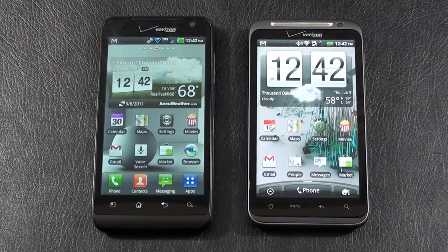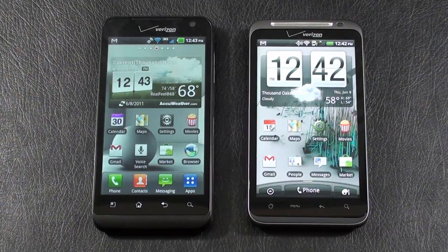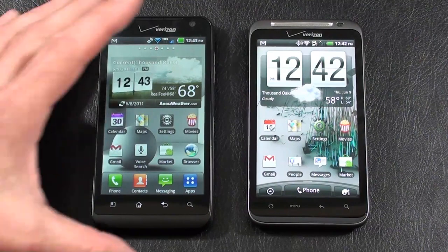Hey everybody, it's Craig with Smartphone NME. We've got a great face-off for you today — a Verizon 4G showdown between the LG Revolution and HTC Thunderbolt. I want to thank Russell and Monica for setting me up with our contestants. Don't forget to stop by SmartphoneNME.com to check out the winner, the written review, as well as photos and videos taken from both contestants. All right, let's kick off our face-off.